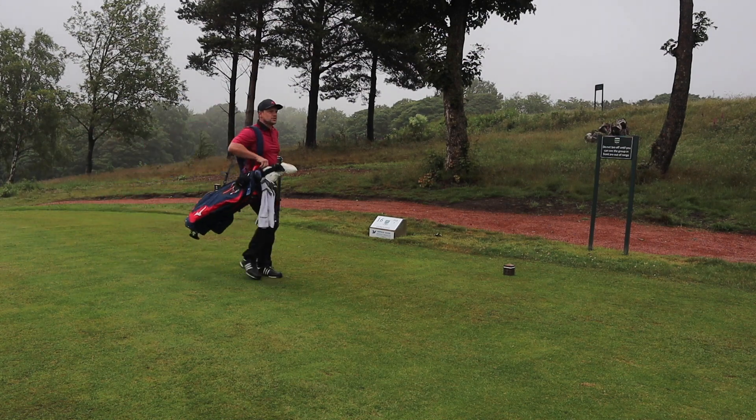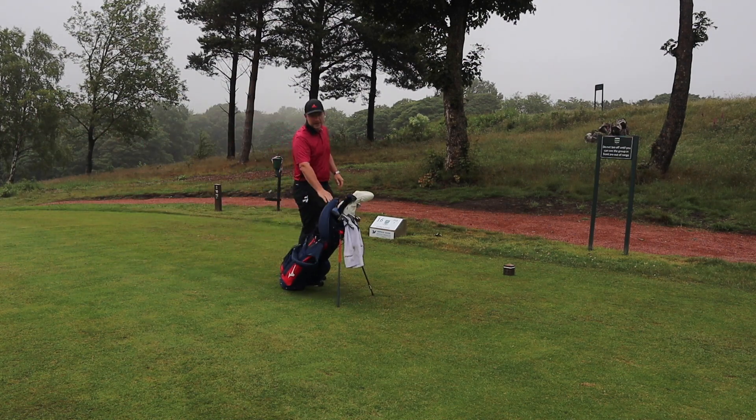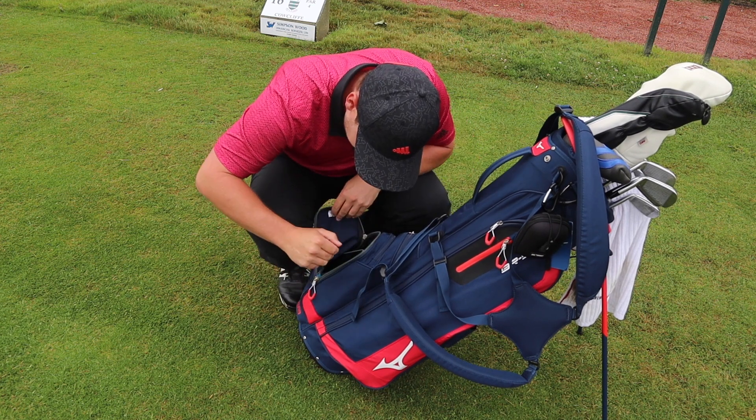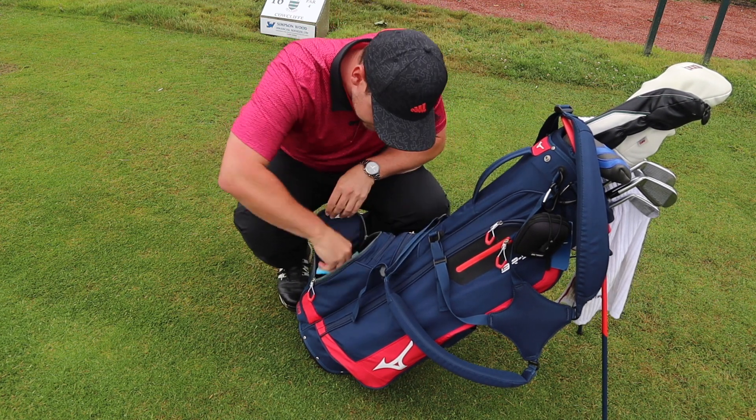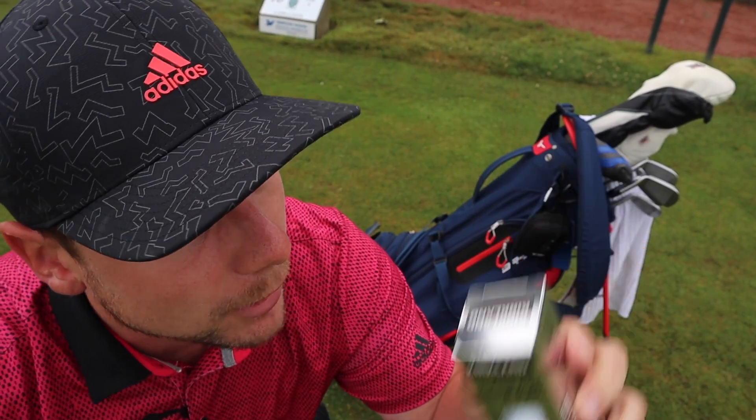In today's video we are testing something pretty special — it's not a product I've ever reviewed before, it's not a brand I've ever reviewed before, and it's definitely not mini party rings. It's the Costco Kirkland Signature golf ball.